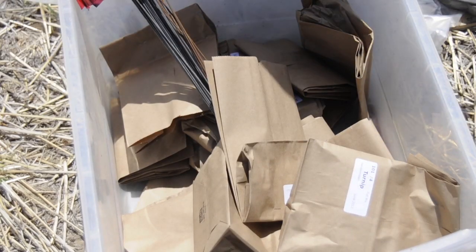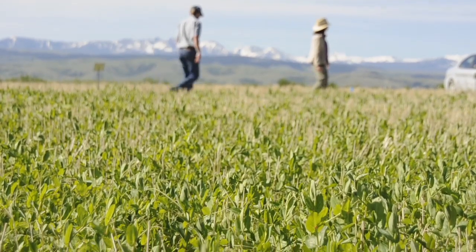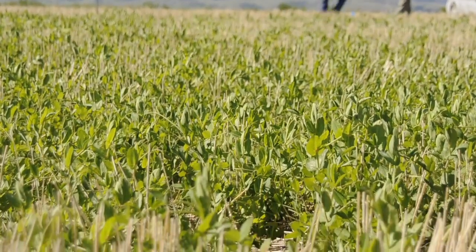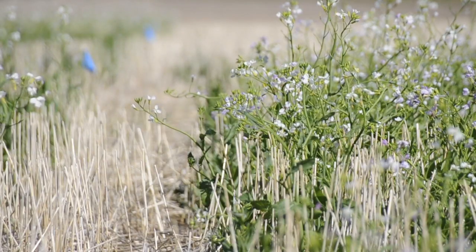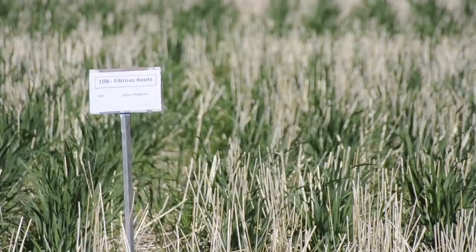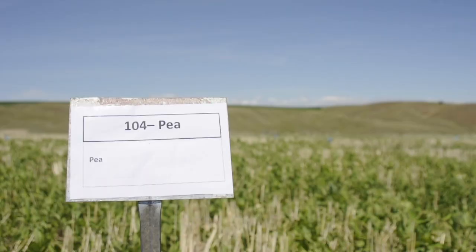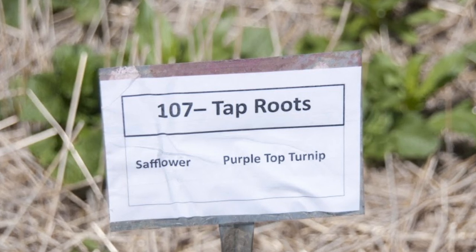A cover crop is a crop that's planted primarily to enhance soil quality or to manage weeds or pests. A mono cover crop would be one species, such as peas, lentils, or cereal rye, and a mixed cover crop would be two or more species. Multiple plant species can provide different beneficial effects — a fibrous-rooted crop provides extra organic matter, a nitrogen-fixing species provides nitrogen, and a deep-rooted crop can break up a hard clay pan.